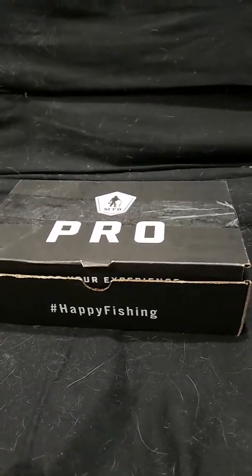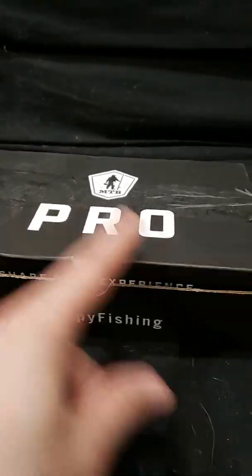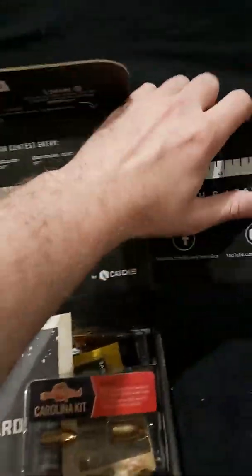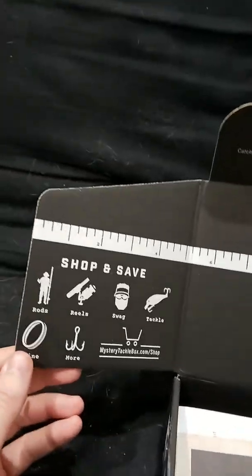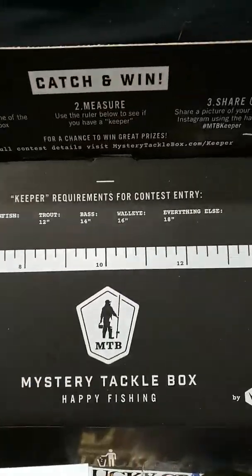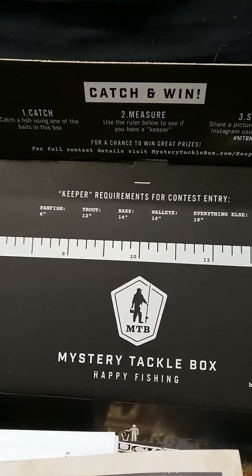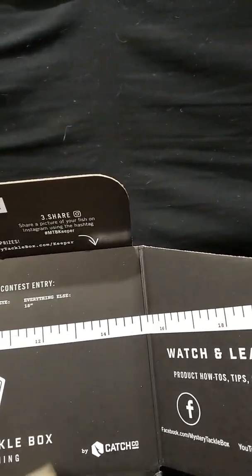Hi YouTube! I've ordered a mystery box from Mystery Tackle Box — I got the pro version. I've already opened it up to better detail the video. It comes with a ruler because there are contests on their Facebook page for getting credit to your account. Let's take a look at what's in the box.